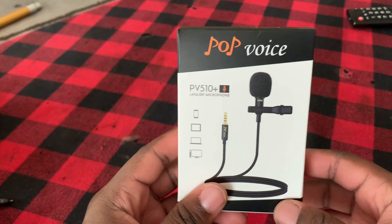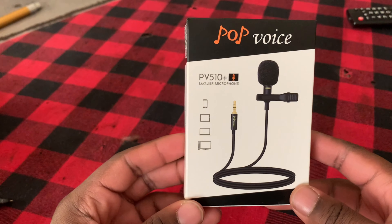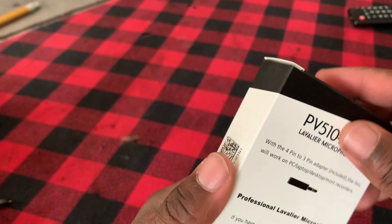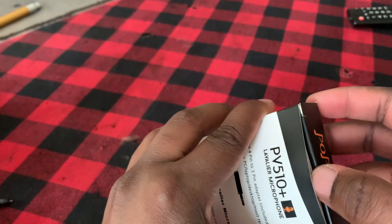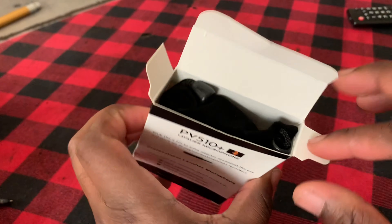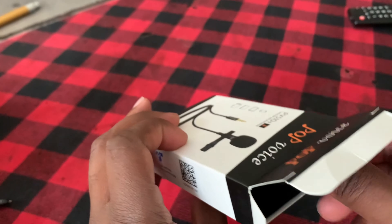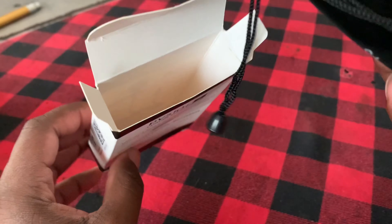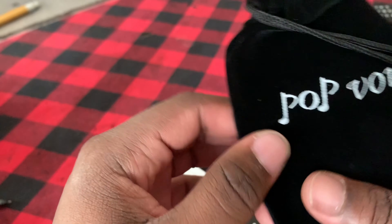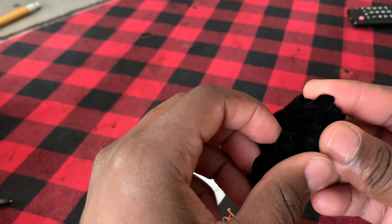All right guys, so I decided to turn this into a whole unboxing video so y'all can see this thing. Let me grab another box for y'all — I ain't no professional unboxer, but I got this thing off Amazon, it's like $15 or so. Nice little package, got the silkiness to it. It's called Pop Voice. Let's see the contents of this.